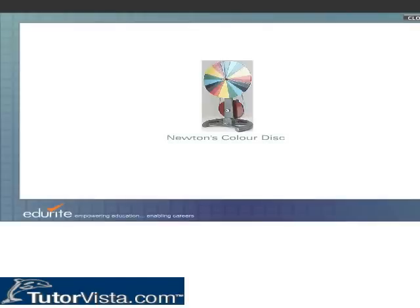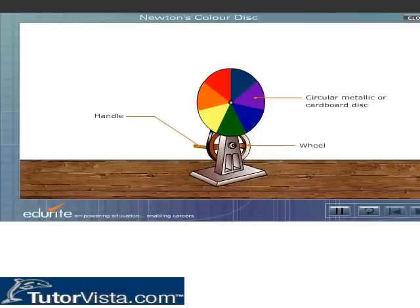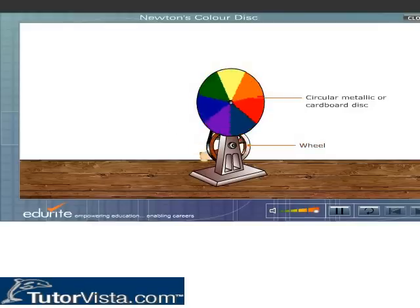Newton's color disc consists of a circular metallic or cardboard disc on which seven colors of the visible spectrum are painted. The disc is connected to a wheel which can be rotated rapidly with the help of a handle. When the disc is rotated rapidly, the colored sectors are no longer separately visible — the whole disc appears dull white.